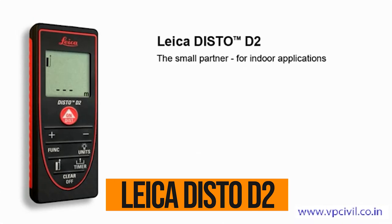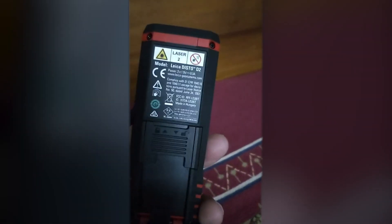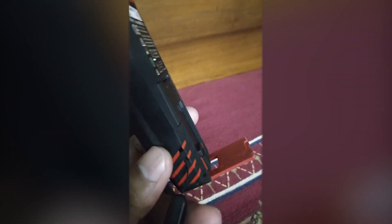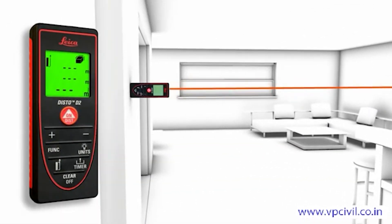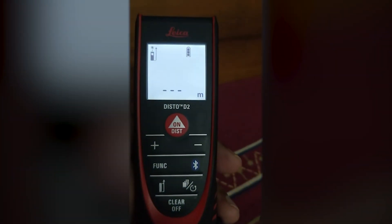If you're looking for a reliable, feature-packed laser measuring tool, the Leica Disto D2 is a top pick. It's super easy to use and has a range that blows most other tools out of the water — up to 330 feet, 100 meters. Whether you're a DIYer, a contractor, or just someone who wants accurate measurements fast, this little gadget won't let you down.